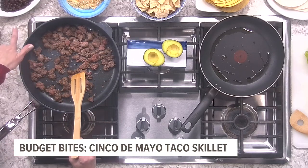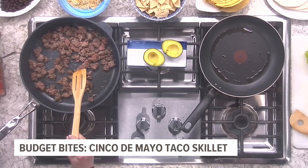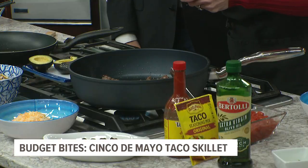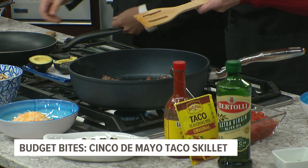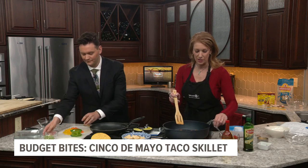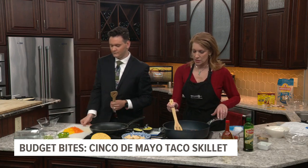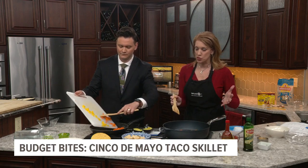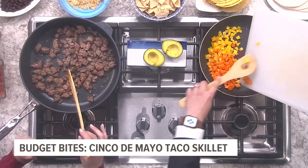We also need some black beans — a cup of that — and some diced tomatoes. I got the fire roasted ones. And we've got some bell pepper, color of your choosing. If you want to throw those in the other pan I've got heated for you, David. It's a skillet meal; you could do it all in one skillet, but since we're short on time, we're going to be a little bit more efficient.